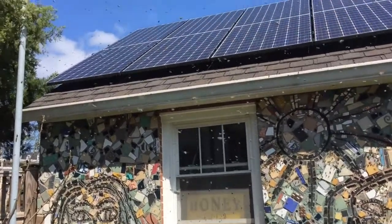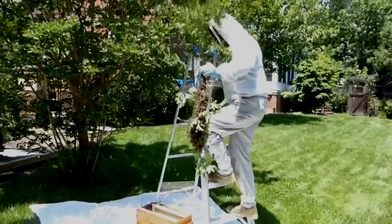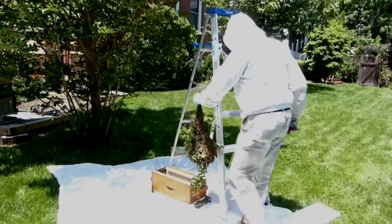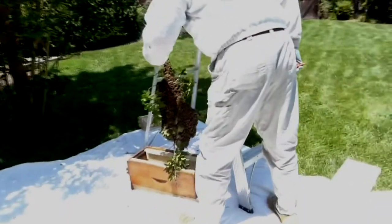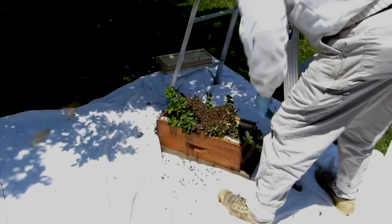I got into hive monitoring primarily out of a particular need that I have that is different from most beekeepers. I'm a tax CPA, and every year my swarm season here in Virginia starts the last week of March and normally runs until the first two weeks of April. That's also the peak of my tax season, and I have no time to spend working on bees. So I've done a lot of research looking for ways to manage bees remotely, and the hive scales give me one option.